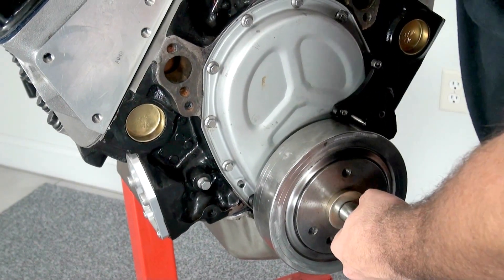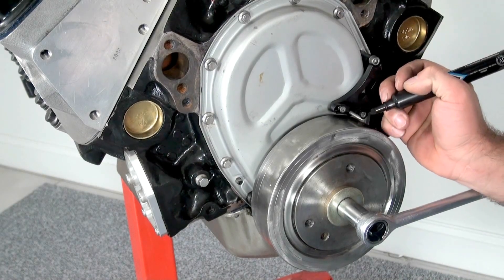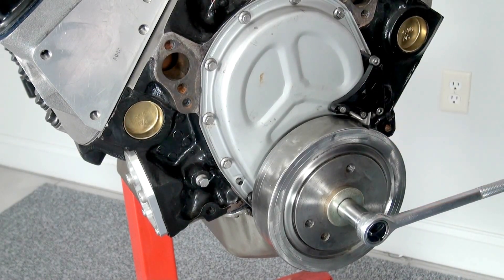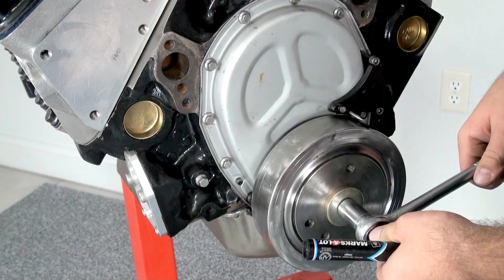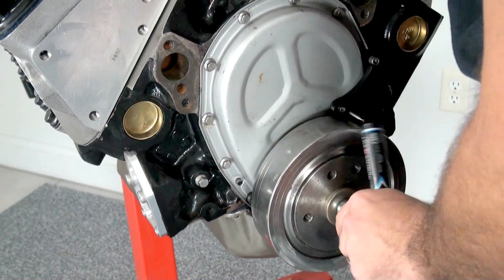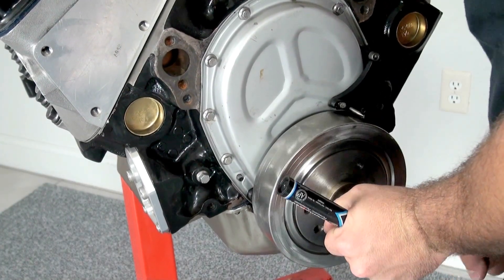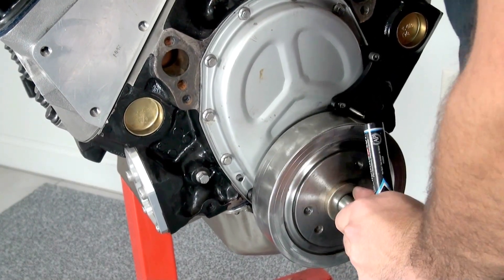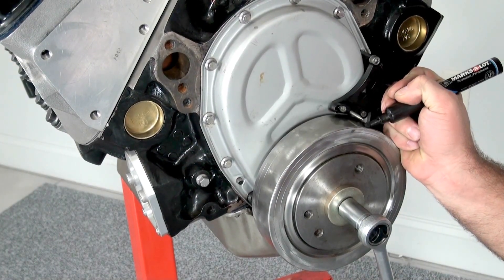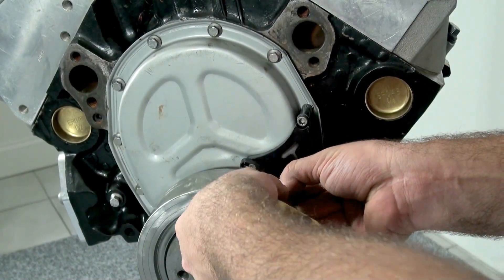The next step is to go ahead and slowly rotate the engine over by hand. You don't want to move the engine by the starter because you don't want the piston to crash into the piston stop tool and damage the piston. Once you have made contact with the piston stop tool, go ahead, grab your marker, and mark on the harmonic dampener at a single fixed point where the piston is making contact with the stop tool.